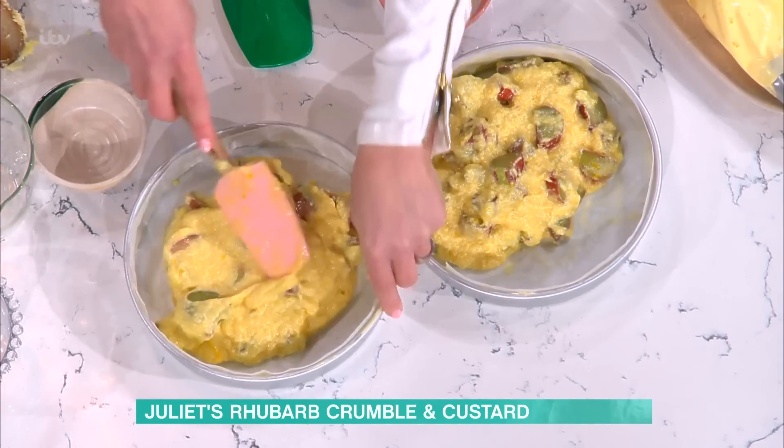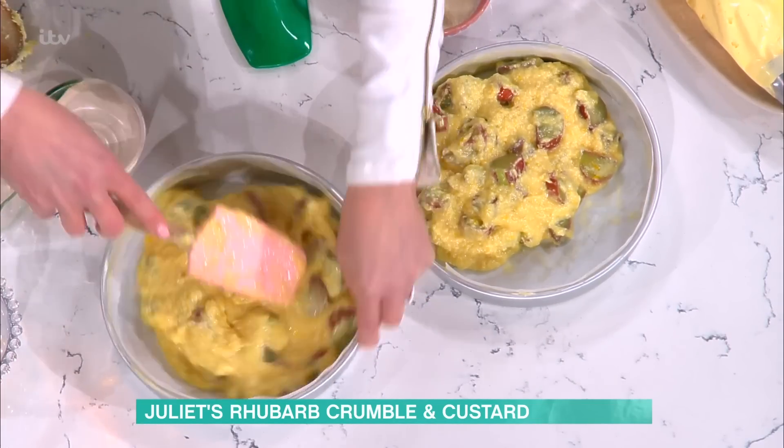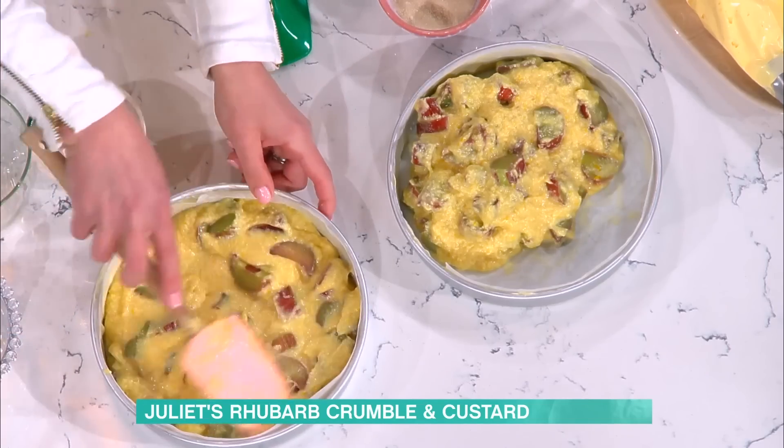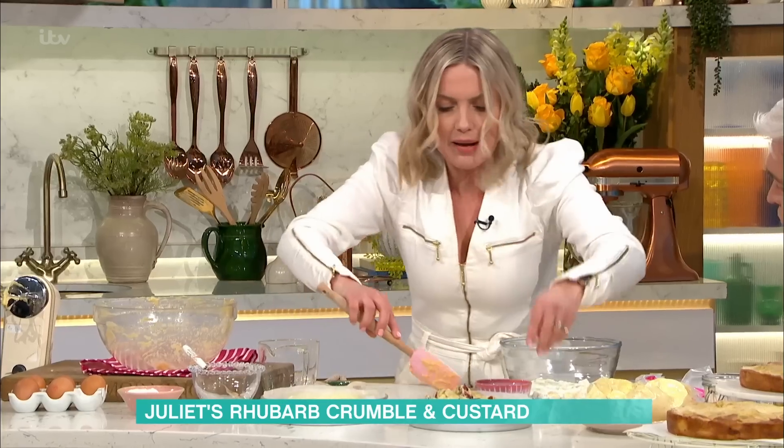The difference with this sponge mixture — it does look a bit splitty, don't worry about it splitting. Yeah, it looks a bit splitty but once it bakes it will be absolutely perfect. It's just with all the juice in there.